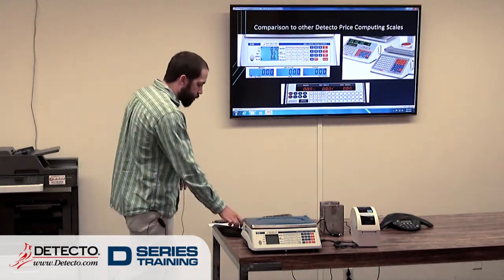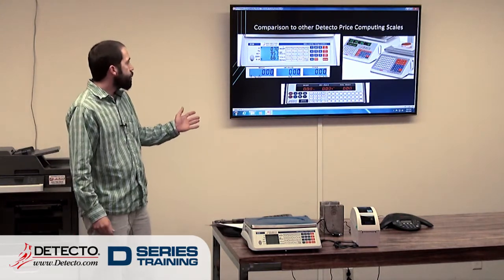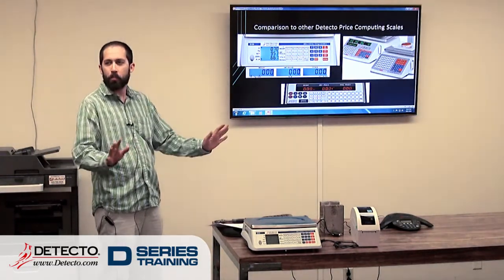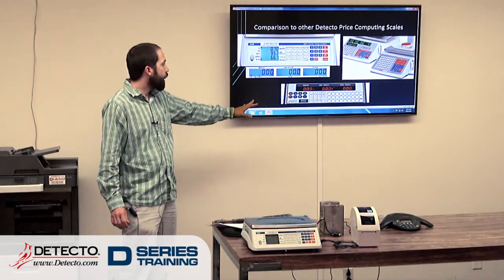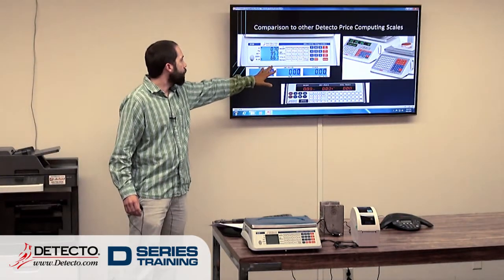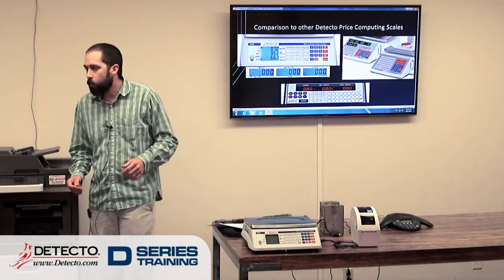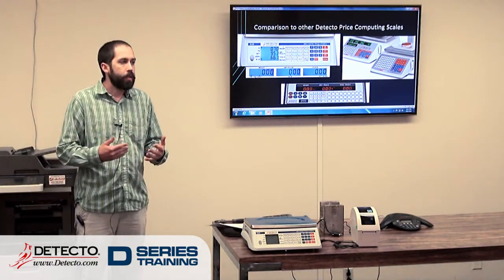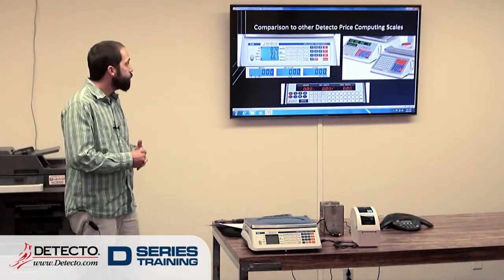We're going to get into some comparisons between the D-series and the other price-competing scales that we have. Visually, you can see that the DL series on the far right is kind of all its own — it's got more displays, it's a whole different animal. It's actually very similar in layout to the PC series. One interesting thing is that of our price-competing scales, the D-series is the only one that has an LCD display. The other ones have LED displays. If you have somebody at a farmer's market where they're outside in bright, shining sun, the LCD is going to show up a lot better than the LED displays would.